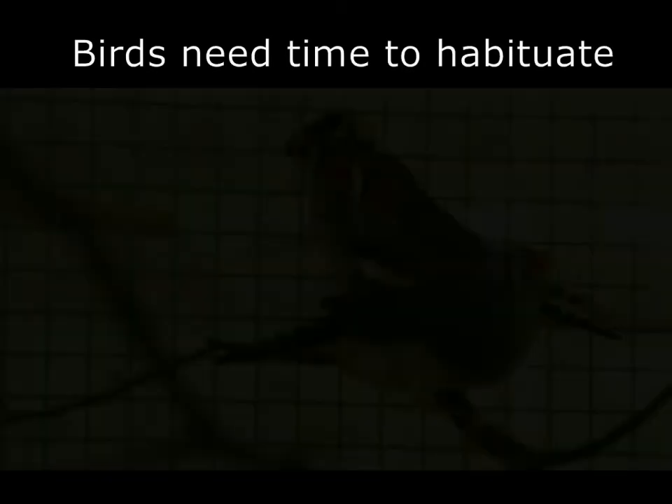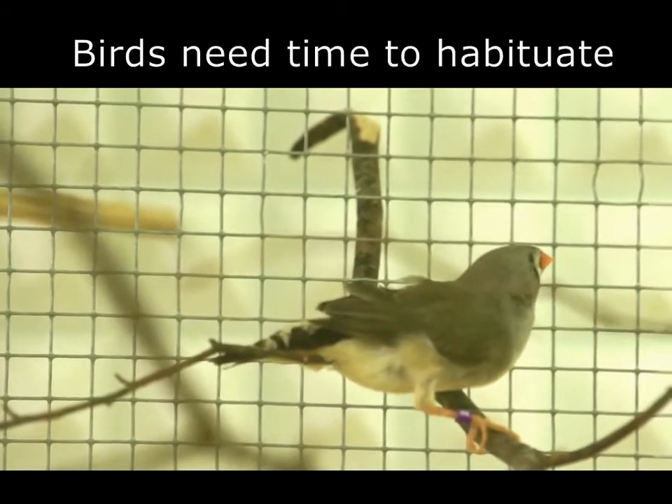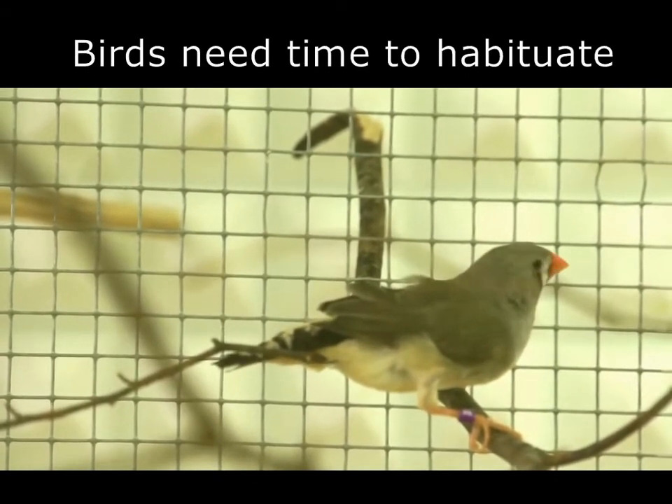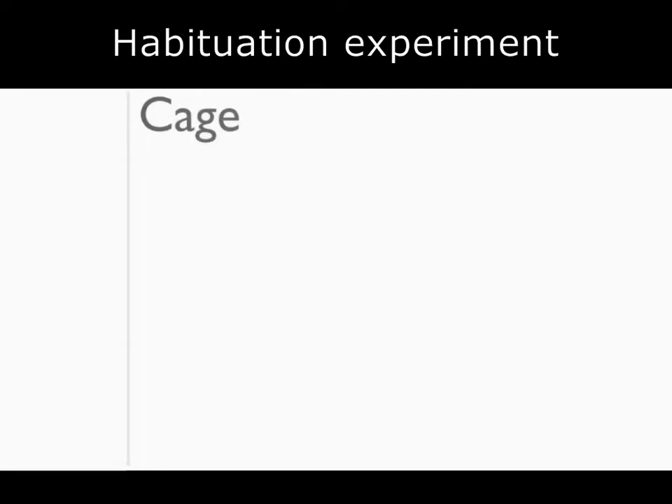But even the lightest backpack and very short handling time may impact the behaviour of the animals, which in turn may influence the outcome of a study. To avoid biased recordings and results, it is necessary to find out in what way and for how long animals are affected. So we carried out a habituation experiment.